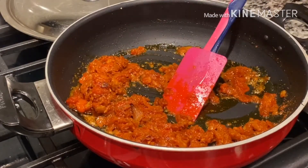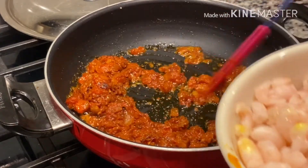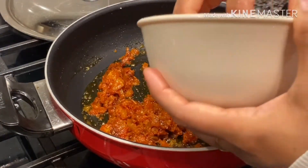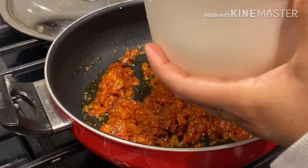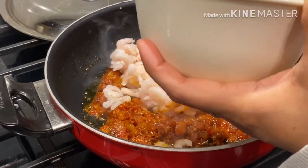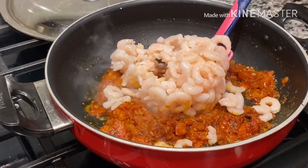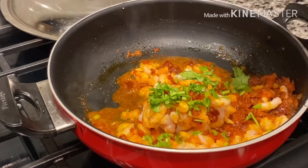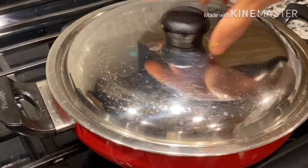Once oil is released from the onion tomato masala, add prawns and mix it well. Add coriander to the prawns, close the lid and let it cook for some time.